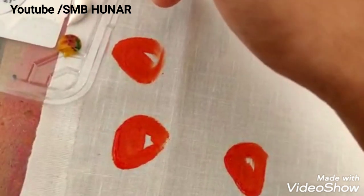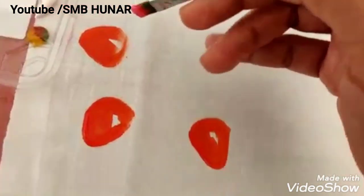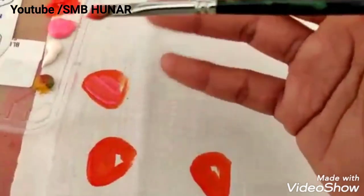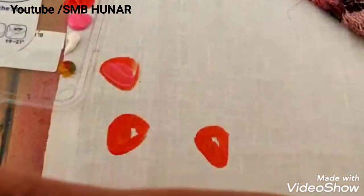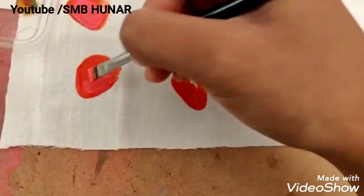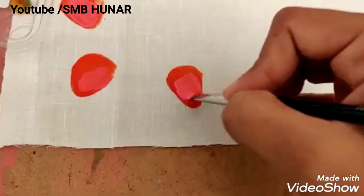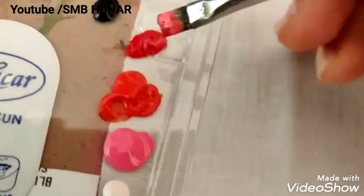Now I have to make a basic shape. I have to make a lighter shade in pink. If you have a lighter shade below, go down with all the lighter shades. Now I have to make a dark red.